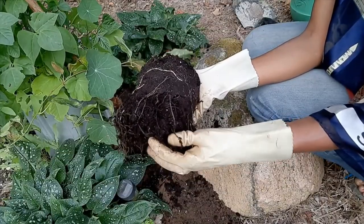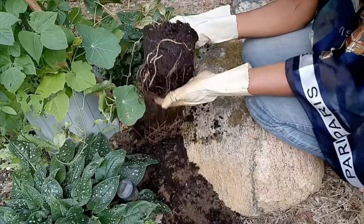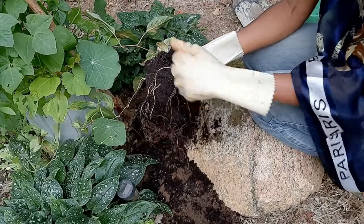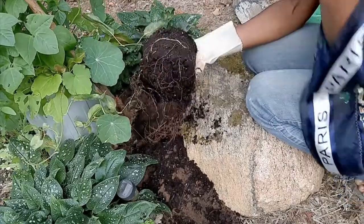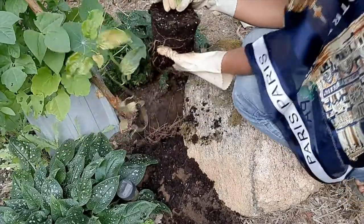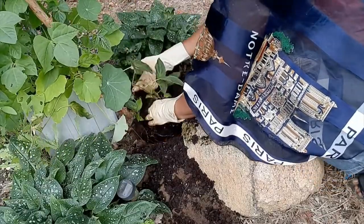The thought is that if you put the plant in the hole just as it comes out of the container, you run the risk of the roots continuing to go round and bind on themselves. By teasing them, you allow them to start going in different directions and take root more easily.